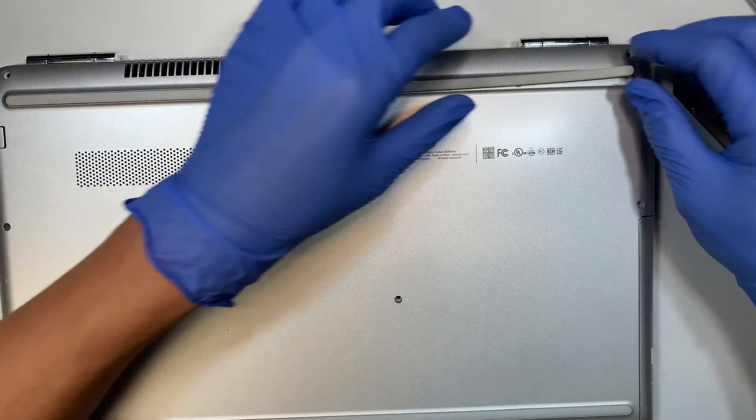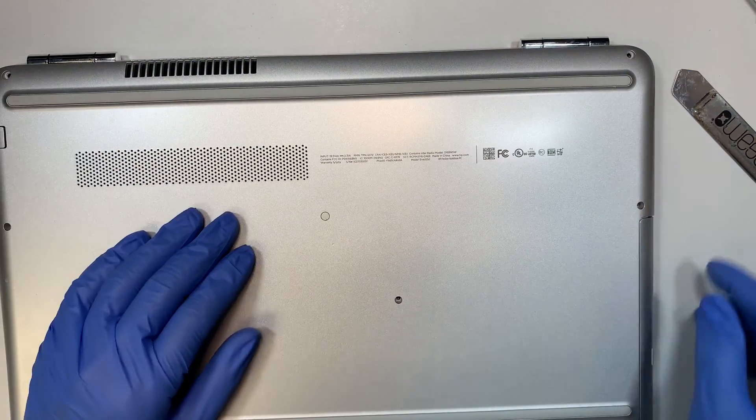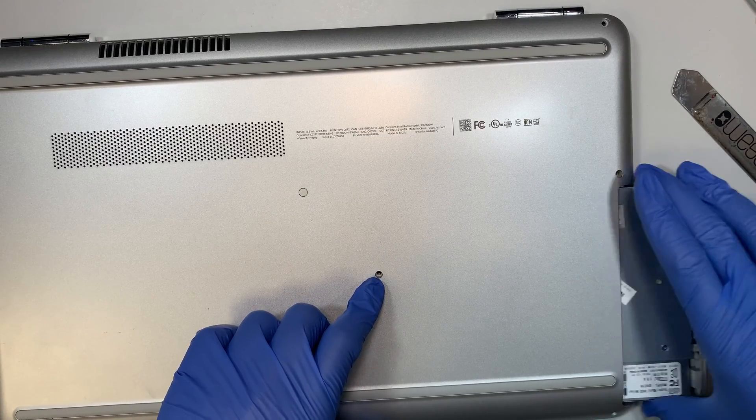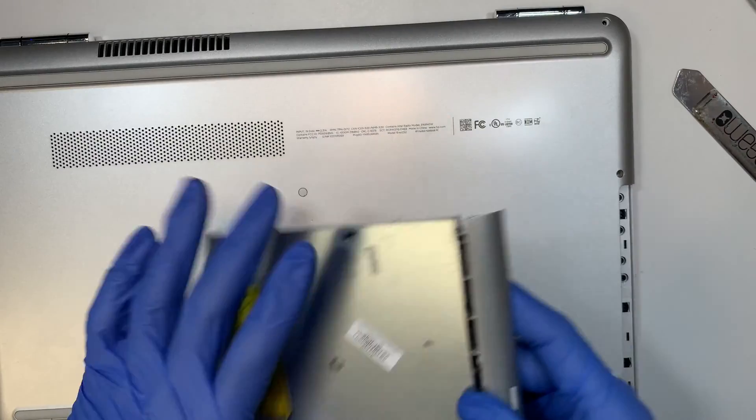Set that aside and make sure the rubber is still sticky. Now once you remove this screw, you can actually slide open your DVD drive. Just slide it to your right — that's how you remove the DVD drive.